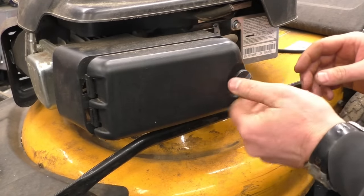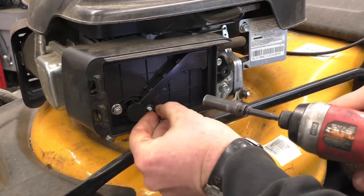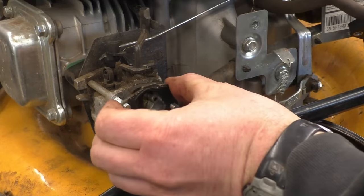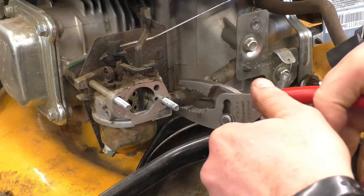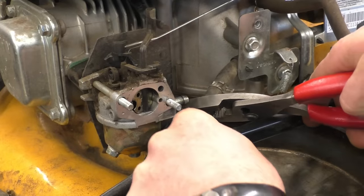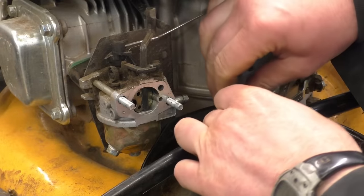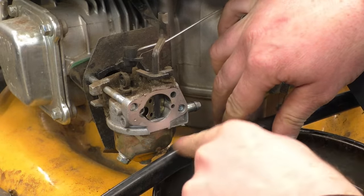I'll get the fuel line off here. I always drain the fuel out of the lawn mowers that come into the shop that don't run — I just like to have a fresh start when I put them back together with nice clean gas. Now this machine here is a bit awkward because it's got this arm here and it's hitting the carb.